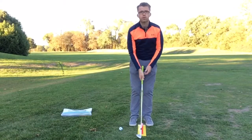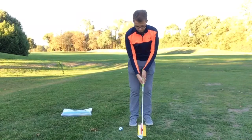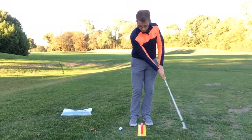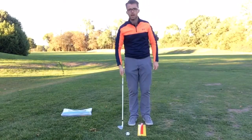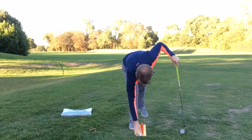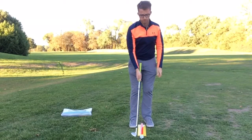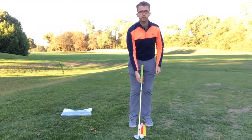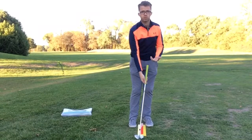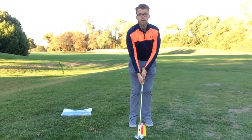Just a couple of practice swings where I'm going to feel like I'm brushing the grass on the width of this yellow plate, almost as if I'm just taking the tops of the grass off. Then I'll pop the ball in and have a go — feet either side of the yellow plate, ball on the red piece down the middle, and using the red piece to denote where I want my handle to be, not leaning too far forward, helping us use the sole and the bounce of the club.